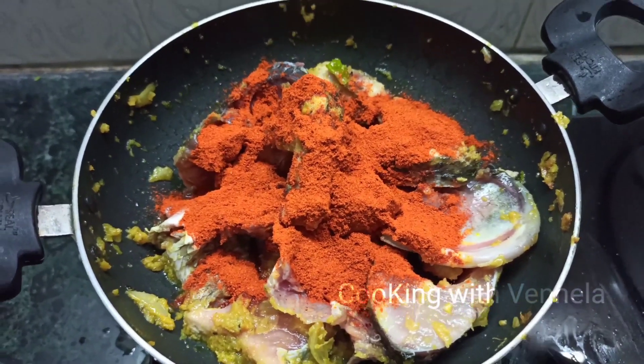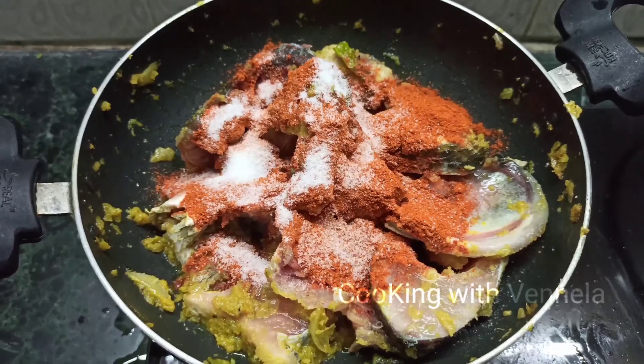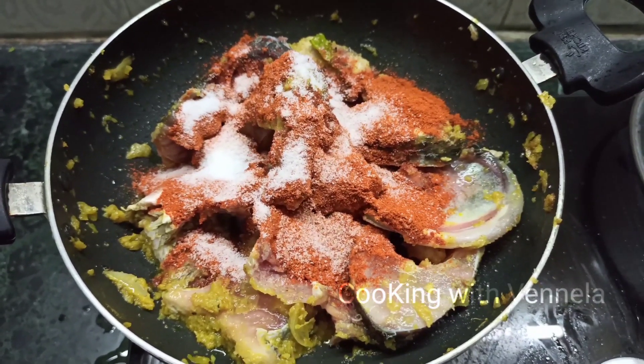The fish will taste very tasty. This fish is very spicy.